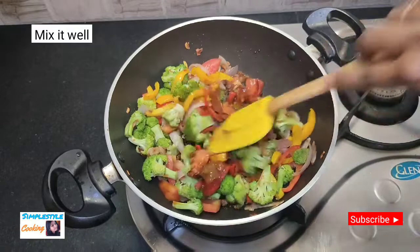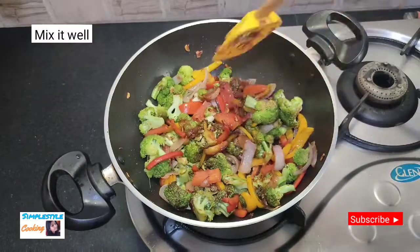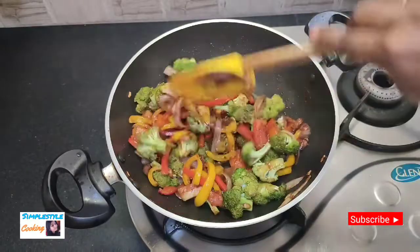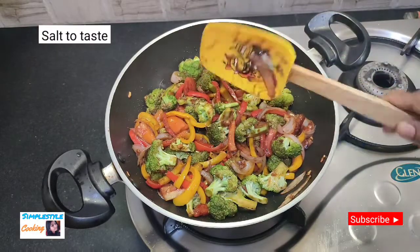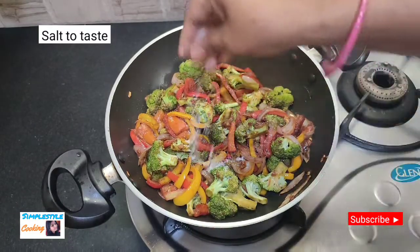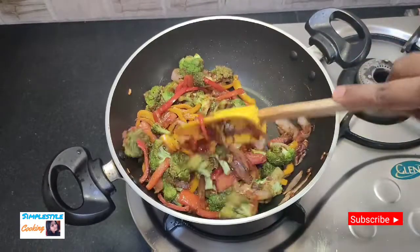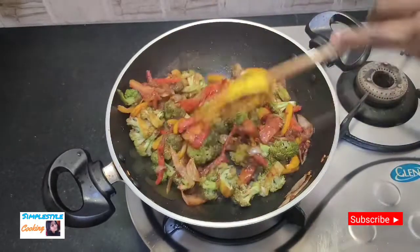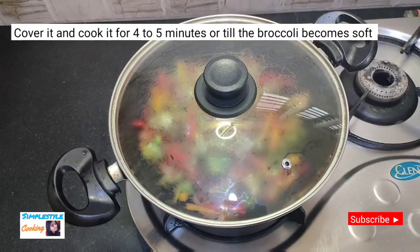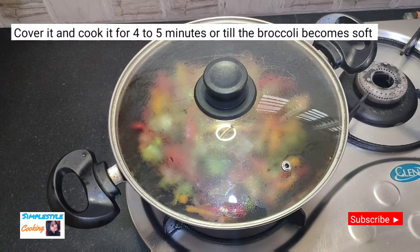Now we mix everything together well. Once the sauce is mixed in well, I will add salt. Mix everything thoroughly, then cook for 4-5 minutes on medium to low flame until done.